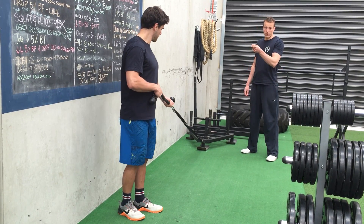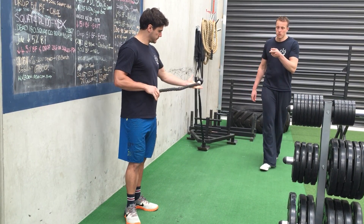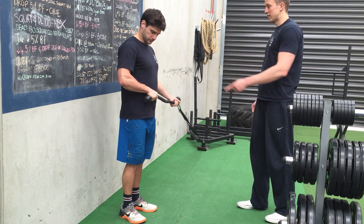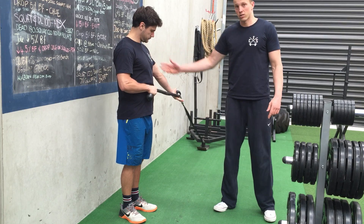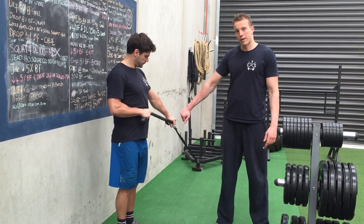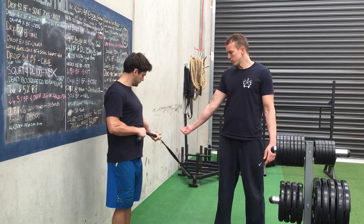What you're going to do is use a rope attachment here. Zach's going to have the far hand under his belly button, and then the other arm is straight. It should remain straight throughout the whole movement. You can grip it with an underhand grip or an overhand grip — either is fine. Most people might find an underhand grip probably more comfortable.